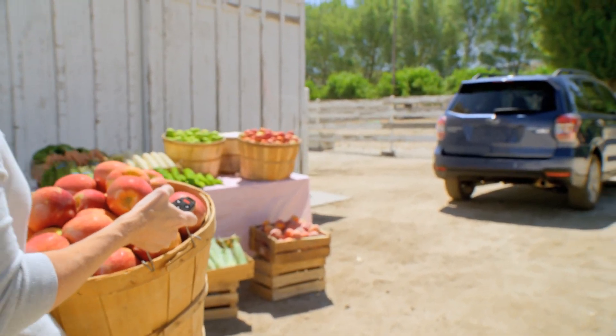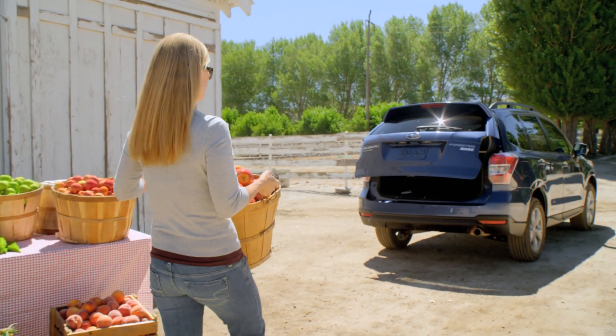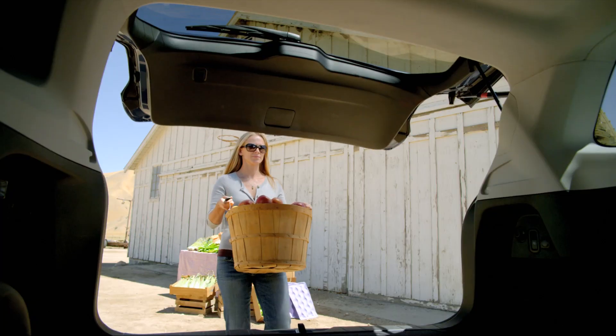With the push of a button, the all-new 2014 Subaru Forester lets you load up, pack in, and get about your day.